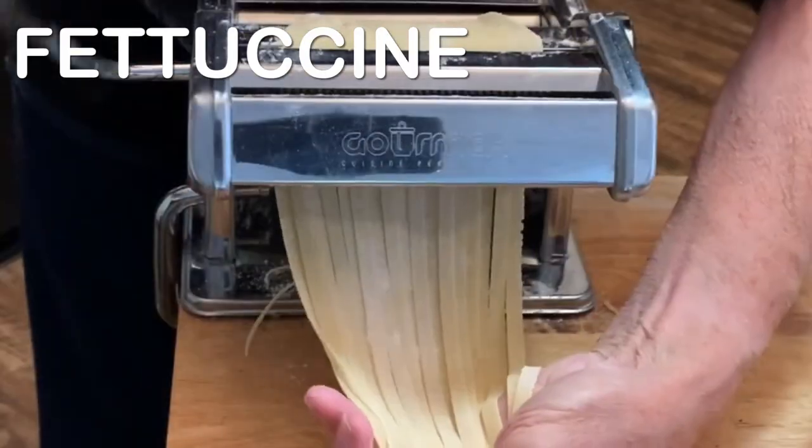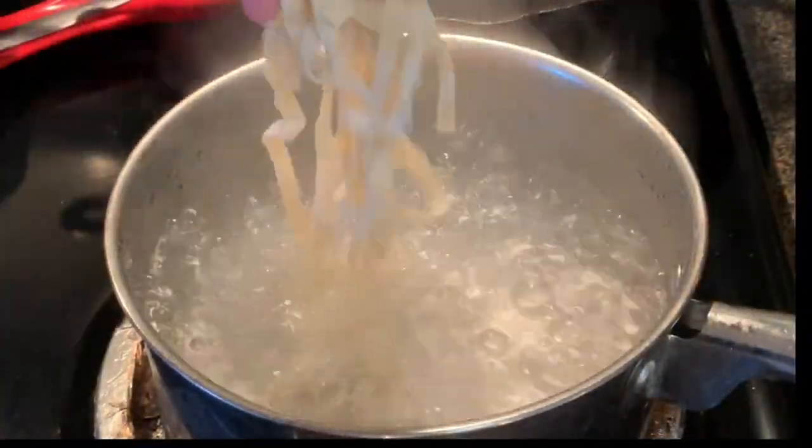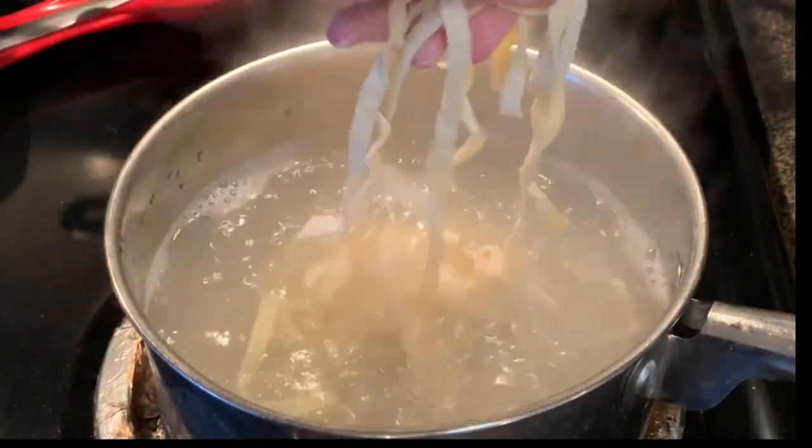I'm going to be making fresh fettuccine, but if you can't do that use the box stuff. Boil some water, add your fresh fettuccine and cook 30 to 90 seconds. If you're using the box it's going to take you 10 to 12 minutes.